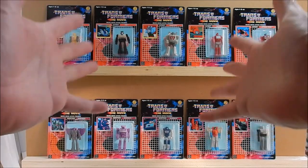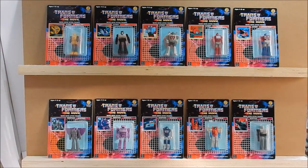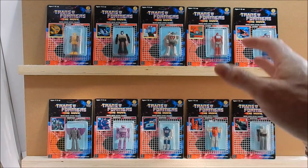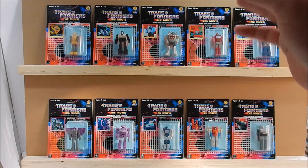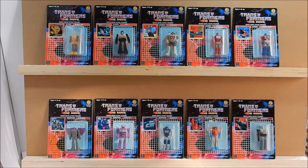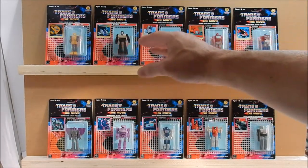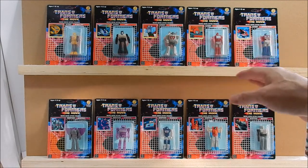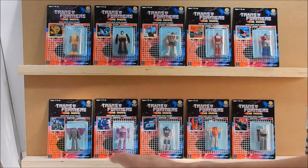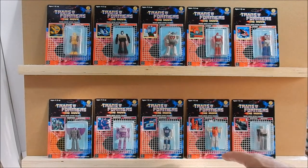As promised, here we are — the entire Boss Coffee collection of Transformers the Movie Micro Movie Action Figures, Japanese exclusives. As promised, I delivered all ten. You got Bumblebee, Jazz, Wheeljack, Ironhide, and Optimus Prime. Down here you have Astro Train, Shockwave, Soundwave, Starscream, and Megatron.